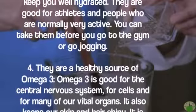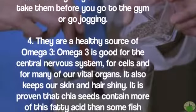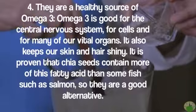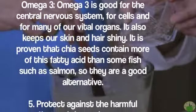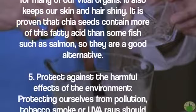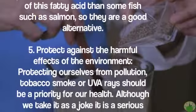Four — they are a healthy source of omega-3. Omega-3 is good for the central nervous system, for cells, and for many of our vital organs. It also keeps our skin and hair shiny. It is proven that chia seeds contain more of this fatty acid than some fish such as salmon, so they are a good alternative.